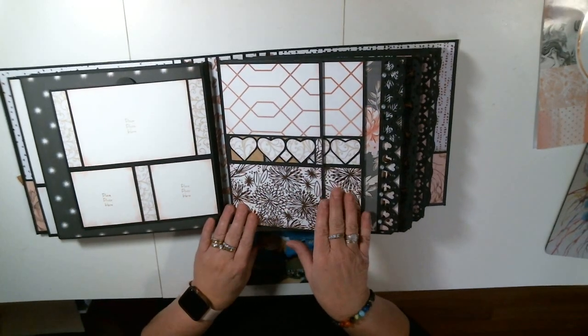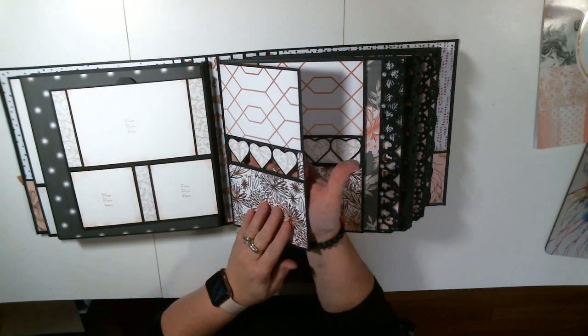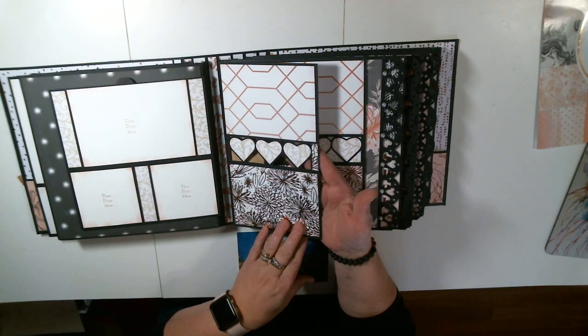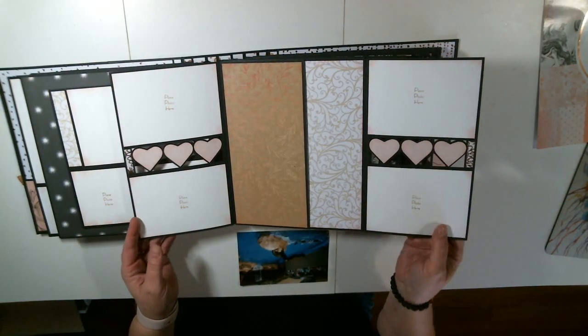We're moving on to page three. Look at all this. Look at those hearts — isn't that great? It does take a long time to cut these files with your Cricut, but it is so worth it. This opens up with my photo spread. Guess what? Here's another pocket.